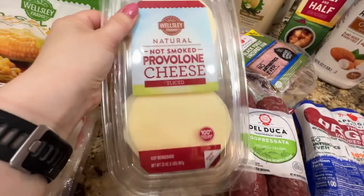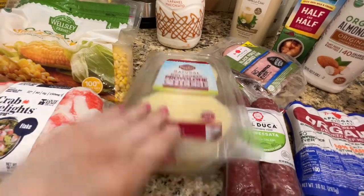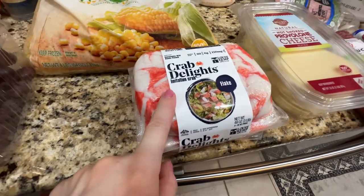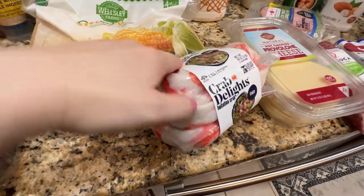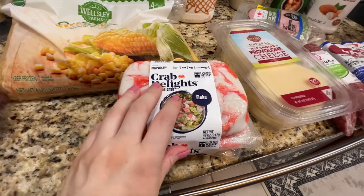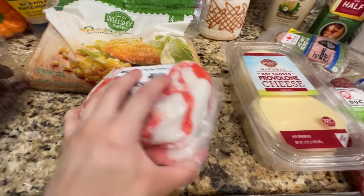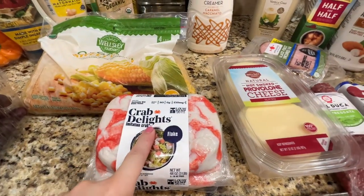Got this — it's my usual for sandwiches. Cheese — I grabbed provolone this time. Crab meat was on sale; it comes in a three-pack. It's pretty good. I usually eat it in salads or when I'm in the mood to make homemade sushi, I use this as well.